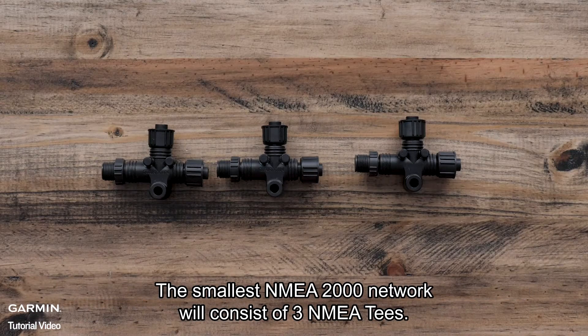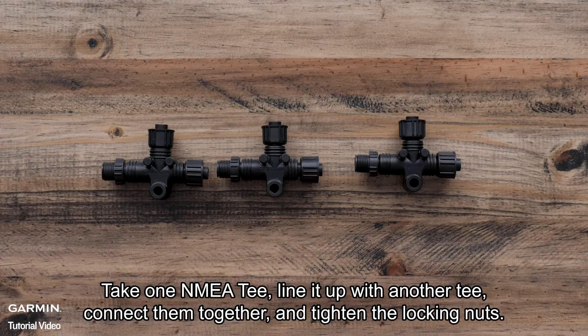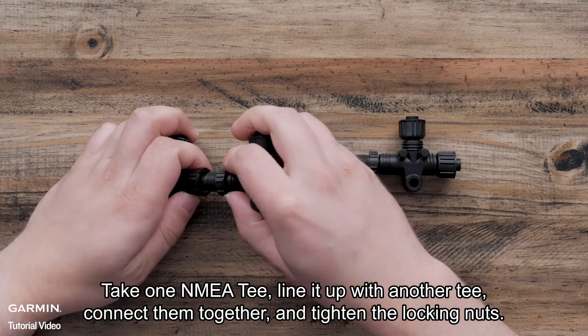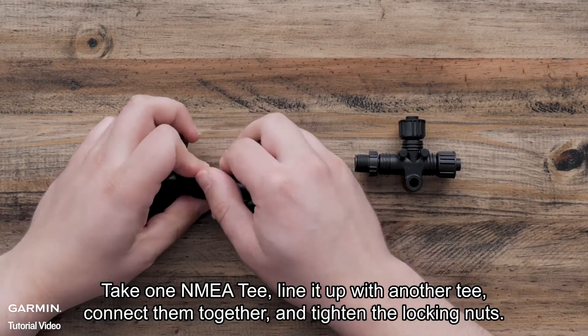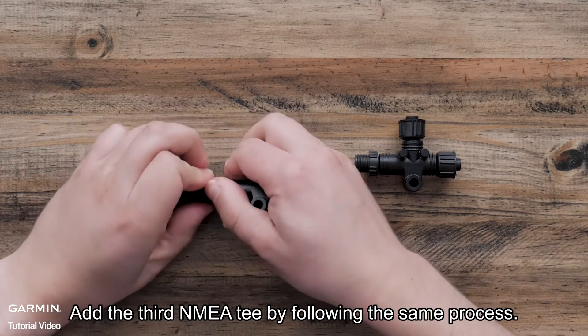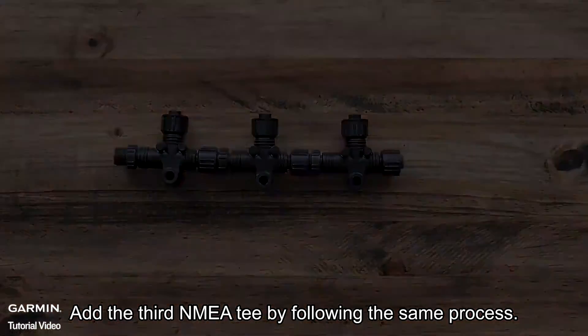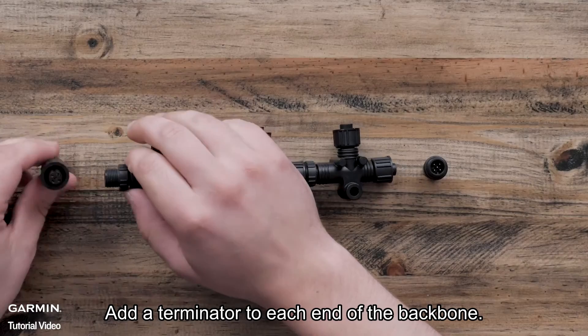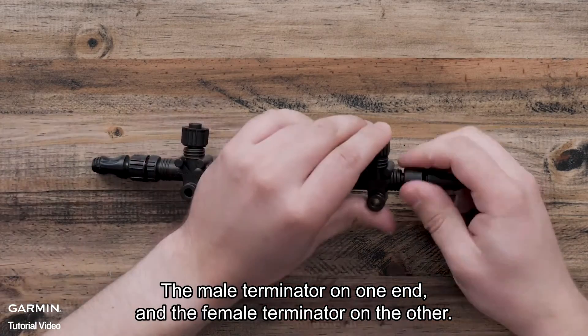The smallest NMEA 2000 network will consist of three NMEA T's — one for power, and two for the devices sharing information with each other. Take one NMEA T, line it up with another T, connect them together, and tighten the locking nuts. Add the third NMEA T by following the same process. Then add a terminator to each end of the backbone: the male terminator on one end and the female terminator on the other.